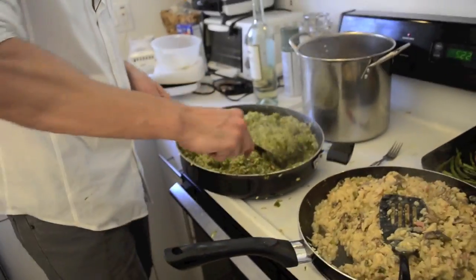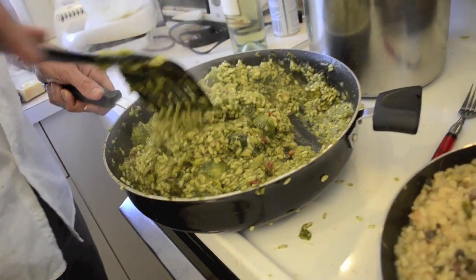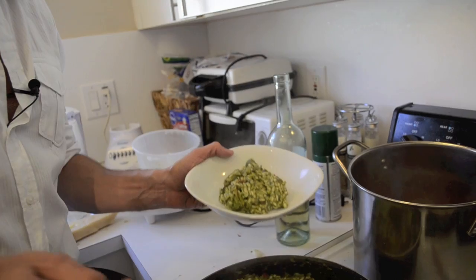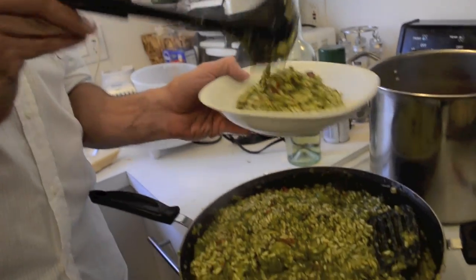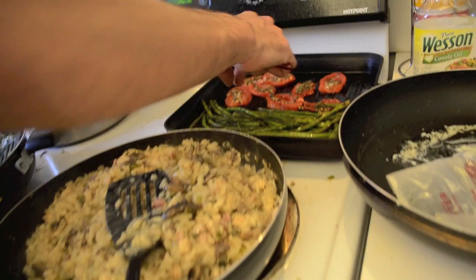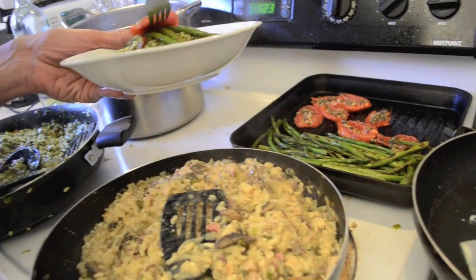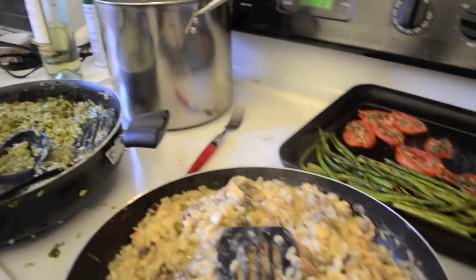At this point we are going to serve our vegetarian risotto. As you can see, the texture is perfect — it looks great. It has that creaminess, that controlled humidity. We put the asparagus and tomato on top. See what I told you — there it is, that's the point: it holds its shape and has humidity. We take a few beautiful grilled asparagus, place three asparagus, and add a little tomato. Beautiful. That's how the plate has to look. Here we grate a final touch of parmesan — a good grated parmesan.